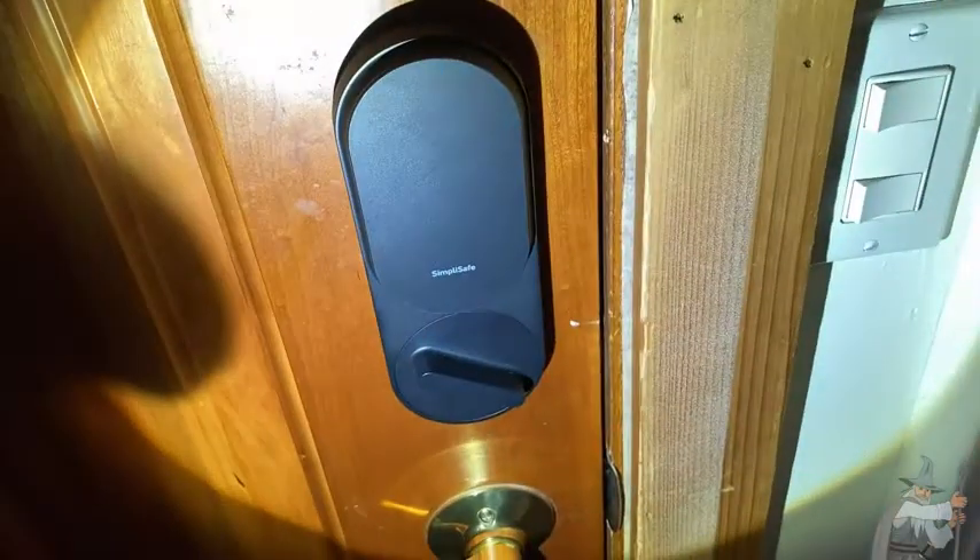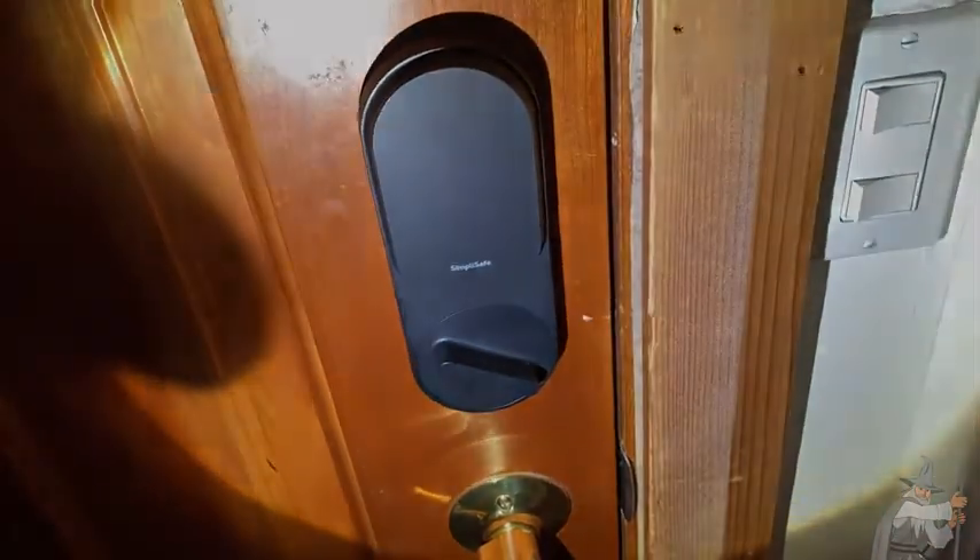If you're looking for a simple way to lock your home, you can do it remotely, set a timer, and all you need is a screwdriver to install it. This is the SimpliSafe — I totally recommend it. Good luck and take care.